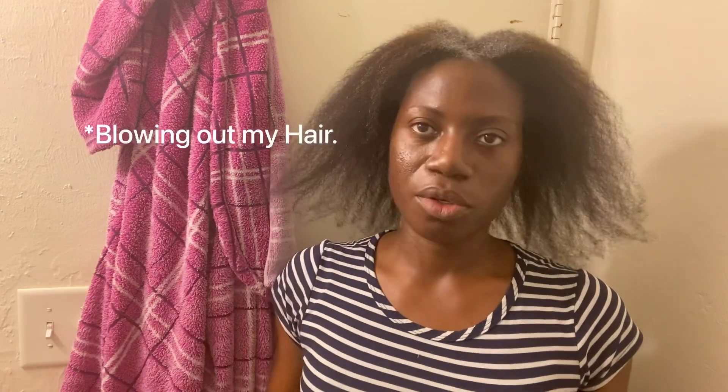The blow dryer really did a good job in straightening my hair. I had it on the lower heat setting and then I switched it to a higher heat setting, so it's a nice little blowout. You can see the back, the side — pretty long, it's armpit length. But I don't want my hair to look like this. I just want to trim it, so we'll see.